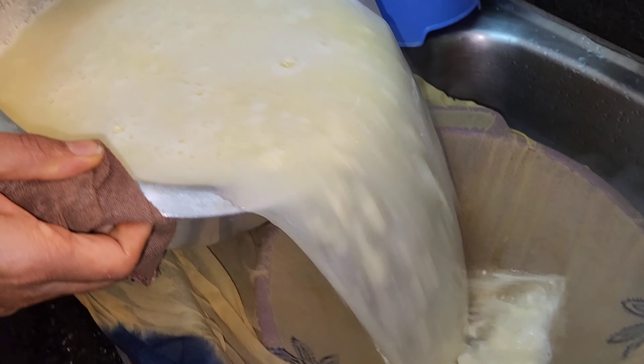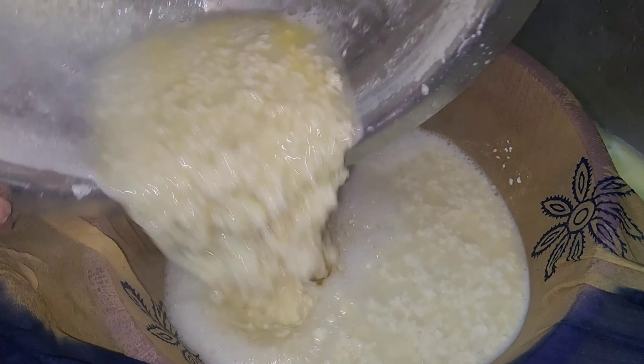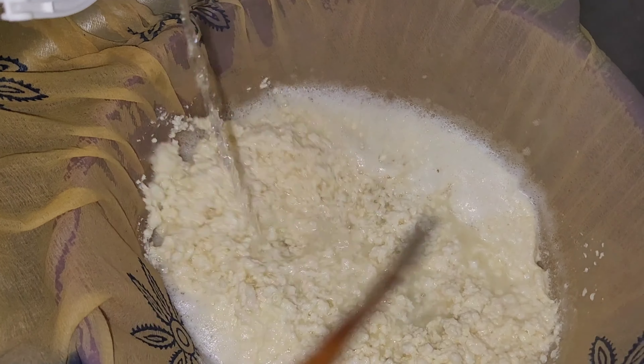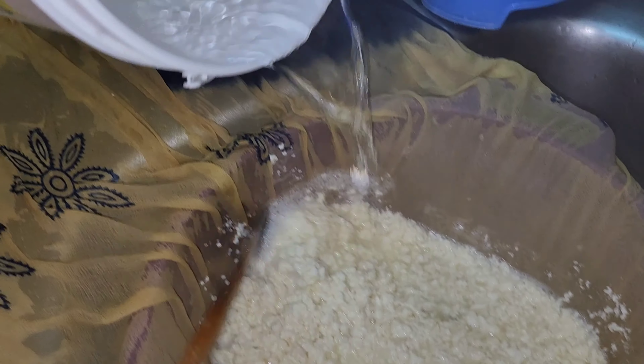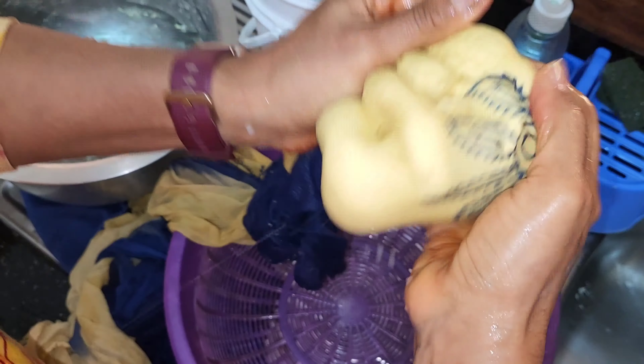First, we are going to be putting vinegar — you can also use lemon — inside the milk to split it. So now we will just warm it and then we will strain it, so all the curds and everything from the paneer is going to come out.